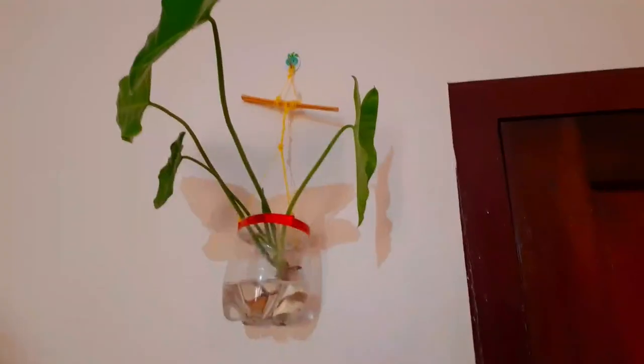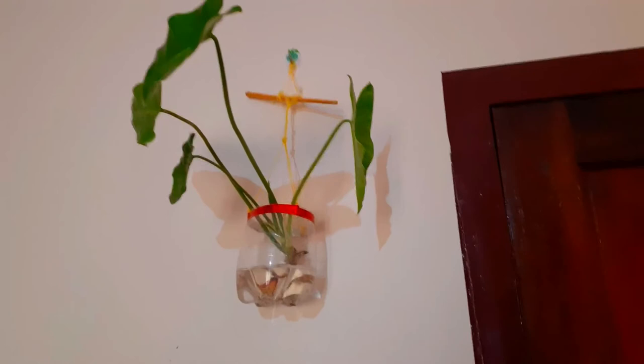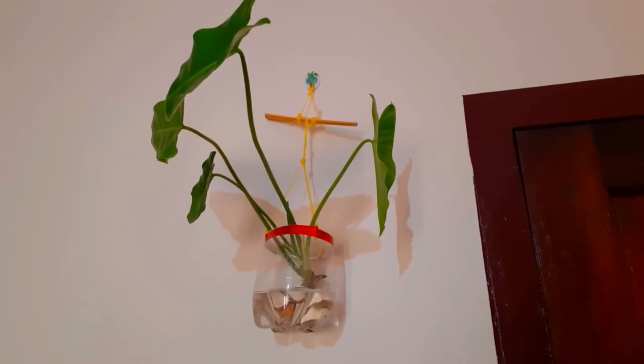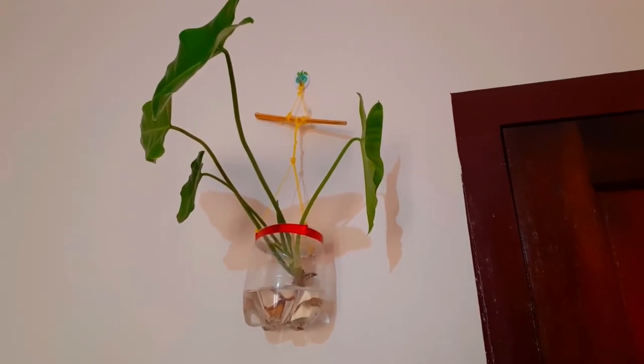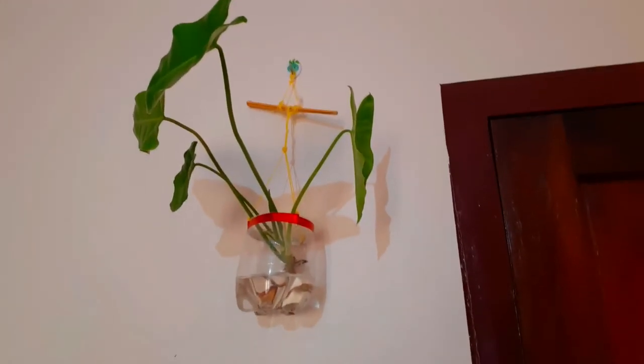I am going to put it in the room. If the warmth is dry, put the wastewater in. You are going to put it in there.